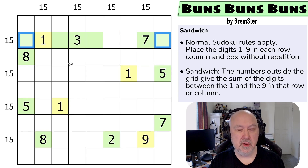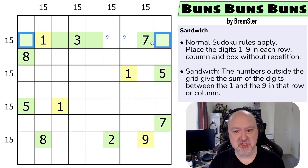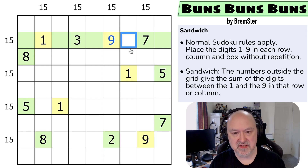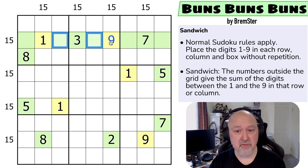If this is the nine, those two digits outside would need to sum to 13. Could we do that? We can't use nine-four because nine is the bread, we can't use seven-six because seven is in the row, and we'd need eight-five but can't place a five there. So that can't be the nine — that cell is the nine, marked yellow. Now I know these two cells outside must sum to 12: not nine-three, not seven-five, not six-six, so they must be four and eight. The eight forces this to be four and that to be eight.